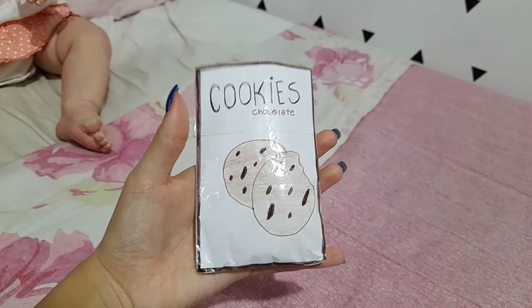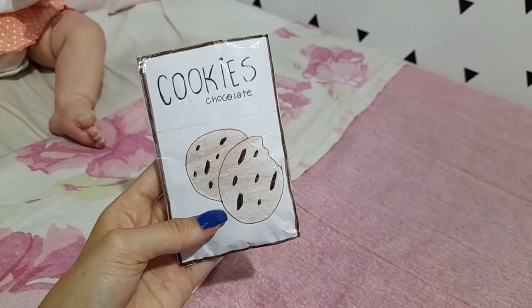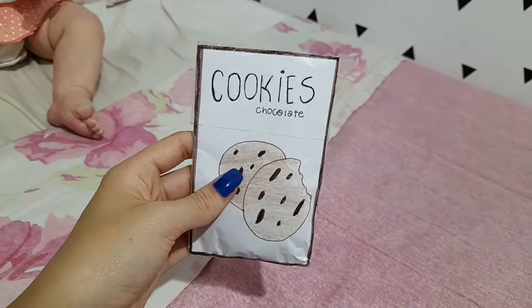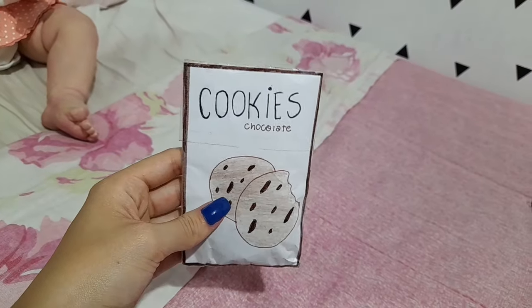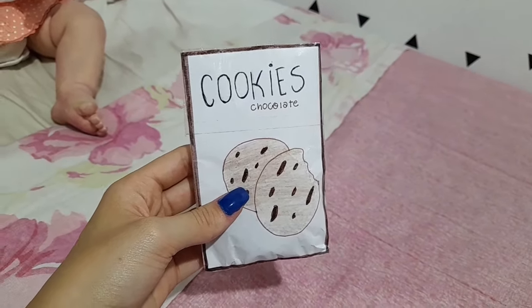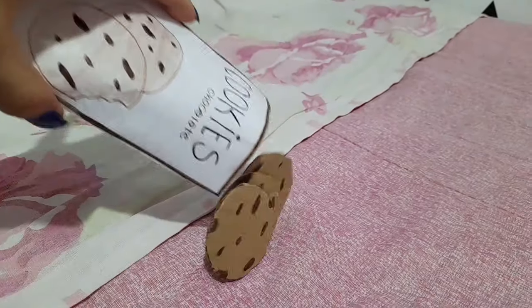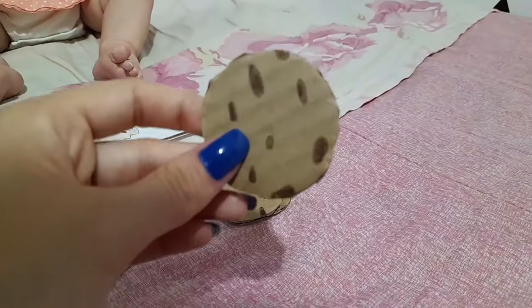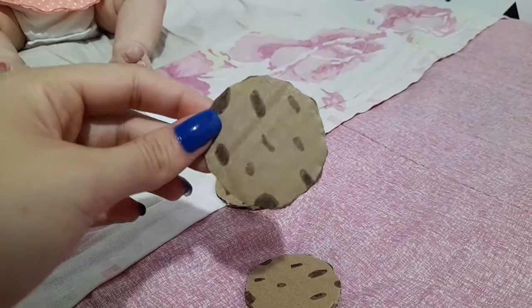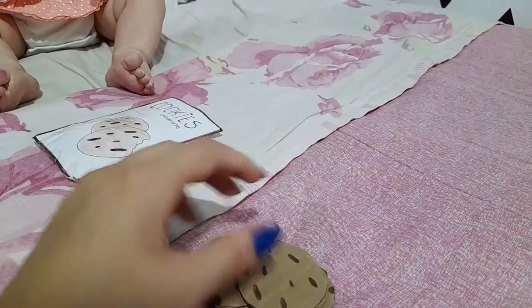Mas antes, deixa eu só mostrar pra vocês — olha que fofinho gente — o que a Nina comeu hoje: o café da manhã dela foi cookie, maçã e leitinho. Esses são os cookies de chocolate, olha só que fofinha essa embalagem — fui eu mesma que fiz. Tem tutorial no meu TikTok, que eu sempre falo o nome no final do vídeo. E tem os cookies aqui dentro, olha só que fofura! Já ensinei no meu TikTok, então tem o tutorial lá — é um pouco antigo, mas tem o vídeo ensinando.